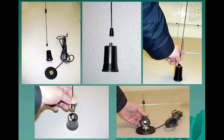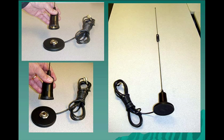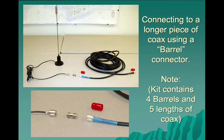Here's a quick set of photos on assembling the antenna rod to the loading coil — that's the Larson NMO 2/70 dual band antenna. And again, here you see it fully assembled. When it needs to be connected to a longer piece of transmission line, the barrel connectors are in the go kit — just join them together.